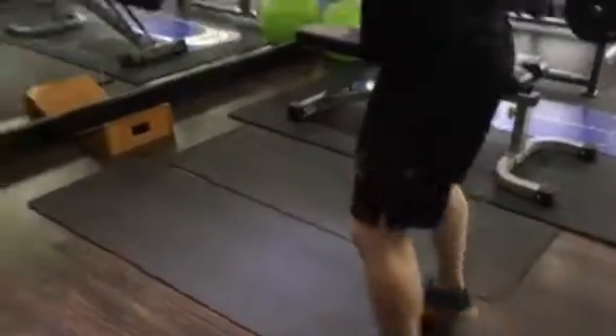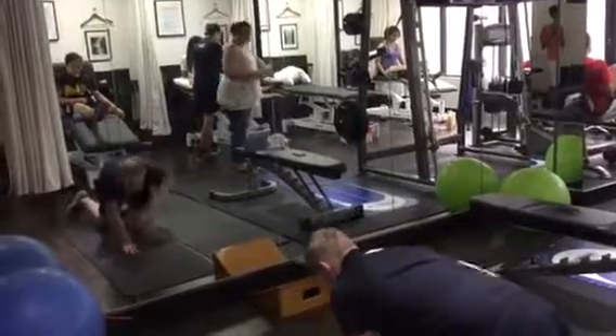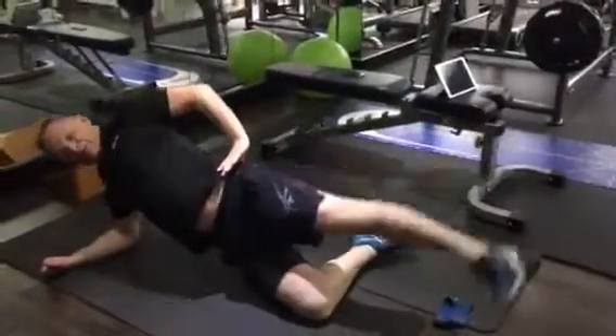Sideways walking — keep the feet a distance apart. On your right side, 100 repetitions in this position.